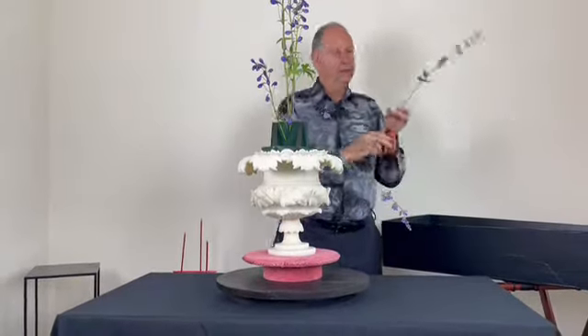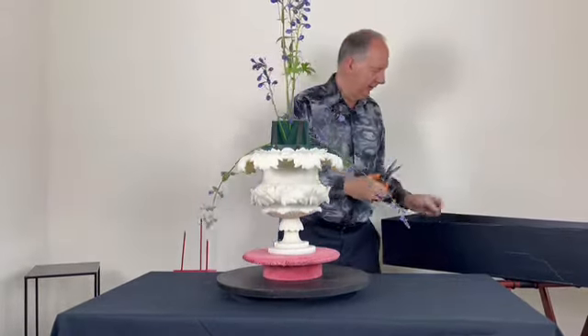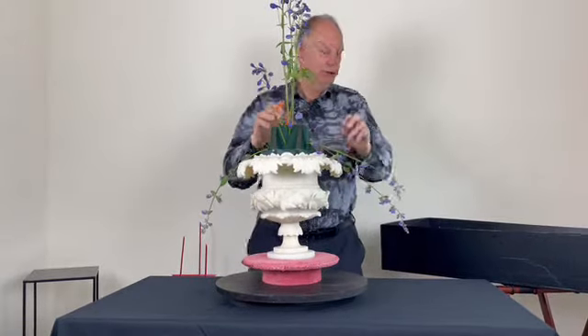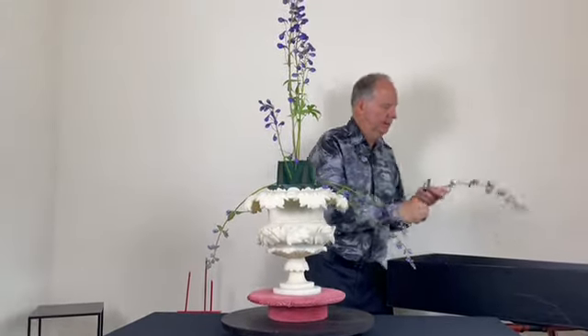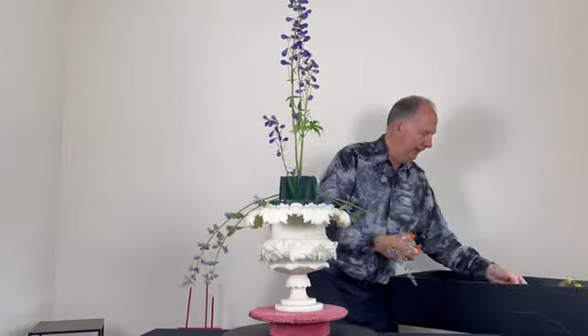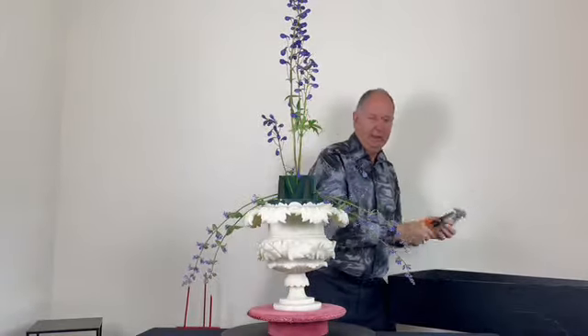I'm just adding in some of the catmint — this is the 'Six Giants' variety — just to harmonise with the blue of the delphinium used for height. This is a herbaceous plant that comes up every year and the cats love it, which is why the common name is catmint.